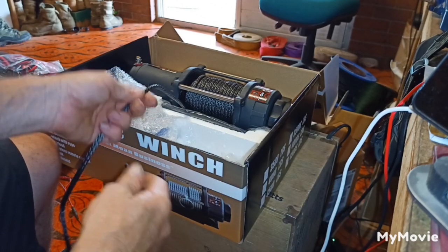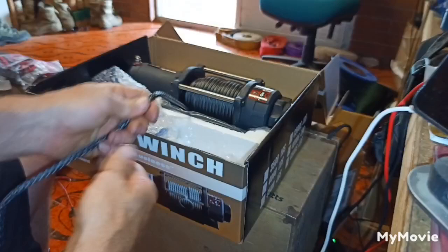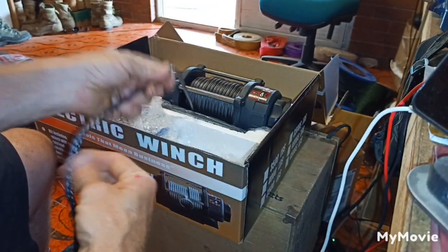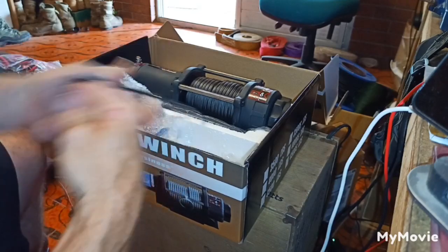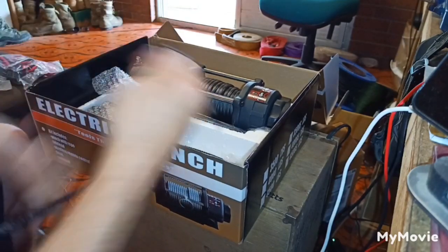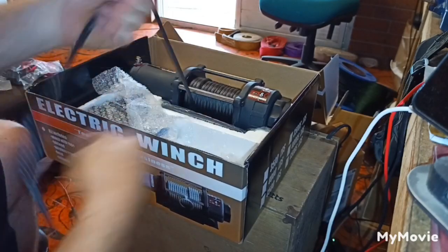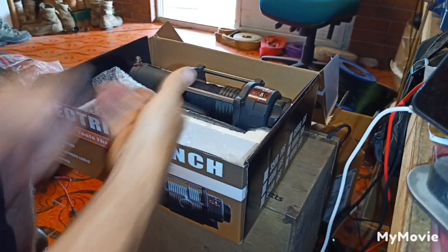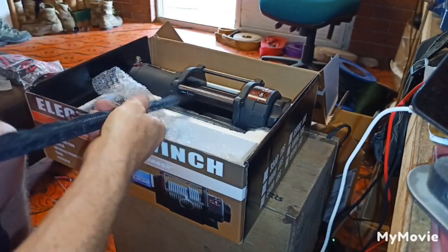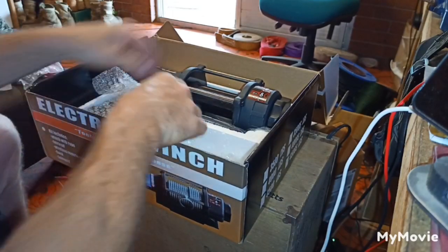The other thing you need to do with a new winch - most of the time the way the synthetic rope is attached to the drum is pretty pathetic. So we're just going to pull all this rope off the drum. Bear with me - here we go. And guess what - we've got more rope protection down the bottom as well, so we'll slide that off while we're at it.